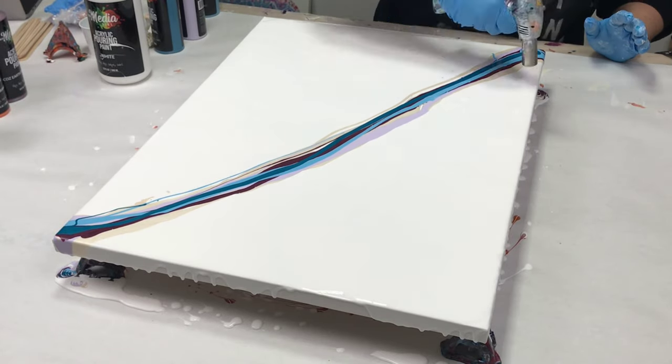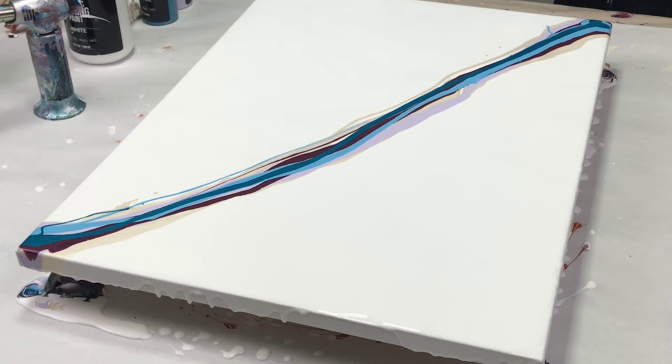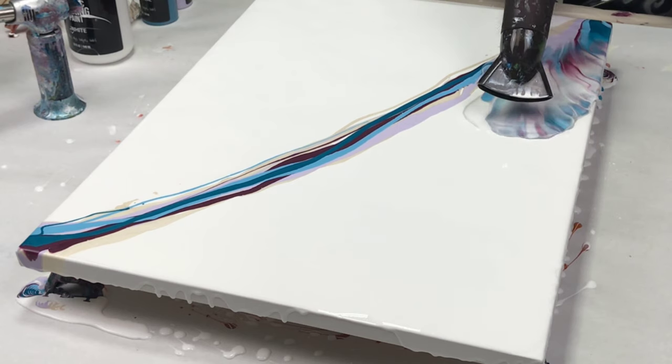I want actually a lot of negative space on this, and before I went in with my hairdryer I torched it to just get rid of all those air bubbles that were in there, because those will affect your design.